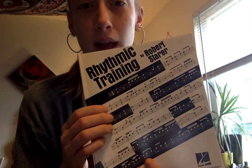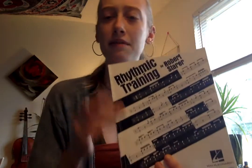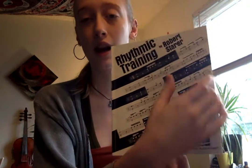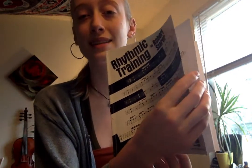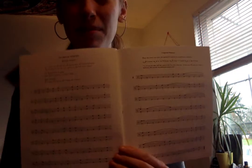I want you to find this little packet I gave you all. This is the actual book — it's called Rhythm Training by Robert Starer. Some of you might have this book because a lot of different teachers use it. I sent you a copy in the mail, so you should have gotten the little booklet. If you lost it, let me know and I can email you the digital copy.